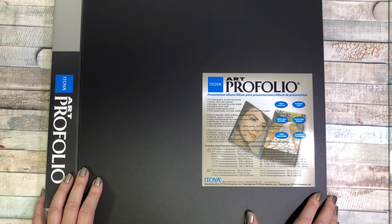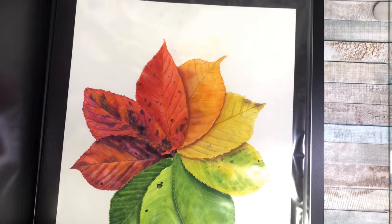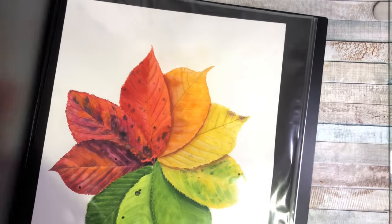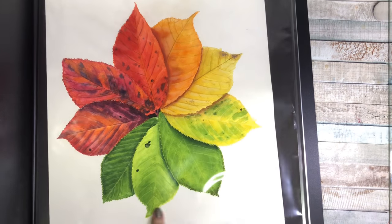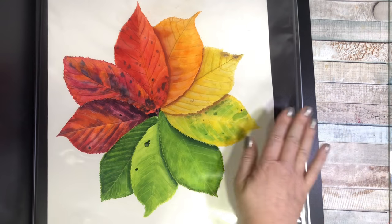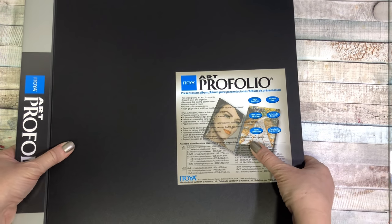This is an art portfolio — I have a smaller one but I need a larger one. This is a 14 by 17, so I need it for my larger pieces like this leaf painting, which wouldn't fit in my other one. I wanted something bigger to put my bigger pieces in. This just keeps them nice and clean and flat, because I did have two pieces get ruined that I spent so much time on because I didn't have them stored in anything.